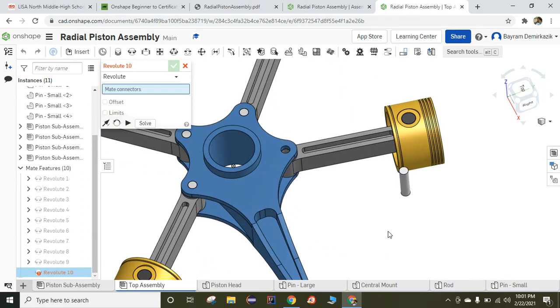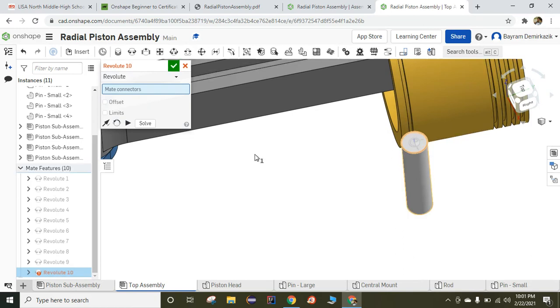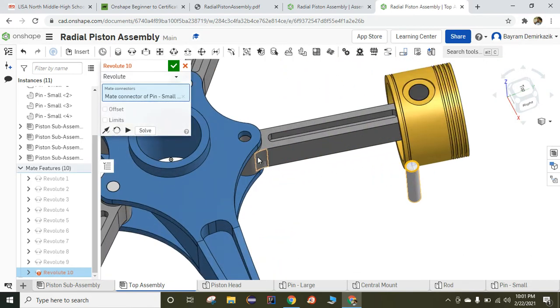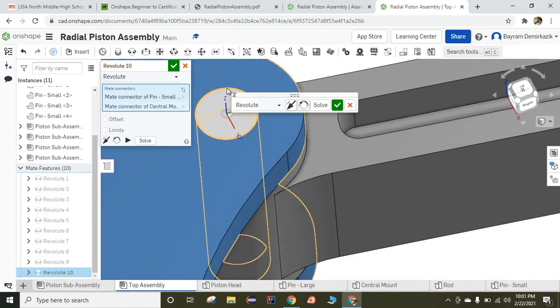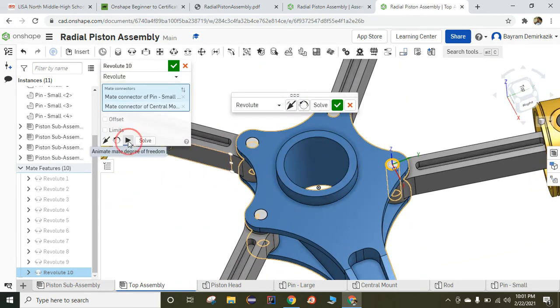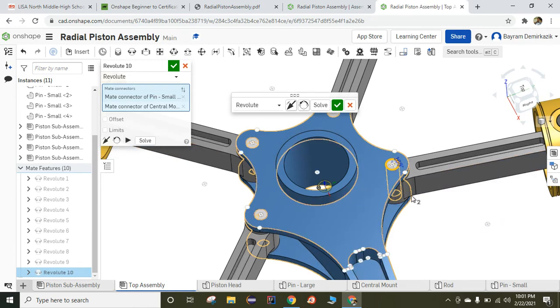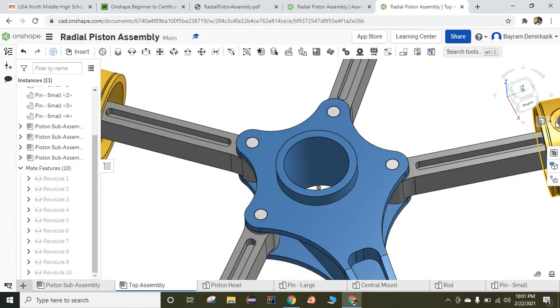The last Revolute — I'm going to choose the top version of it. Zoom out, zoom in, and I'm going to choose this edge. If you want, you can just click to see the movement. As you can see, it just rotates 360 degrees — it works perfectly. When you complete it, instead of the green check mark you should use the green check mark so the Revolute feature will not activate again. I'm going to click the isometric view.